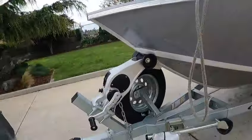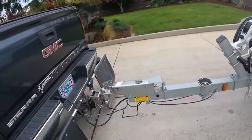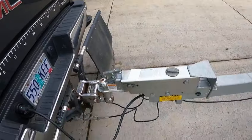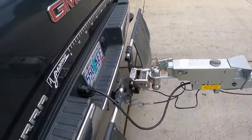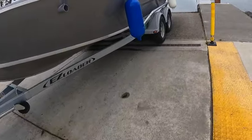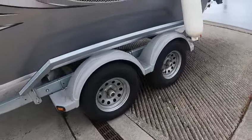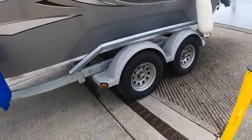Two-speed jack — I like that. Swing tongue, top mount coupler, 23 inches from the bottom to the top of the ball. Brake fluid is under the cap. Standard flip-style holes, round seven-wire plug. Oil hubs — good. Fluid halfway to three-quarters up.